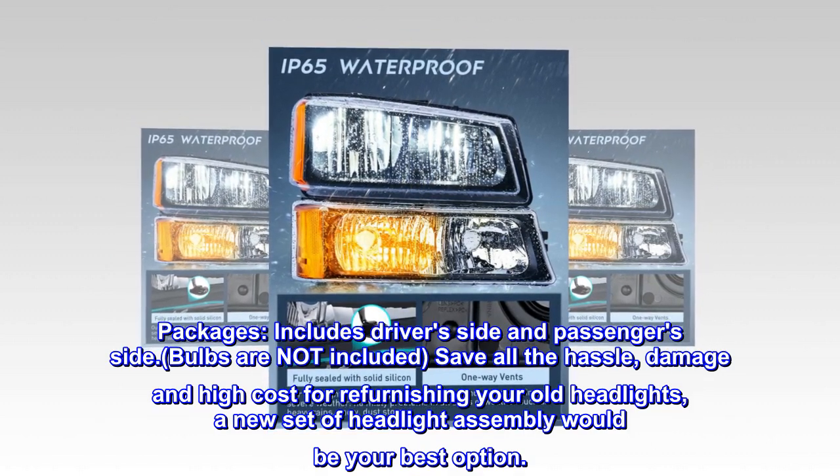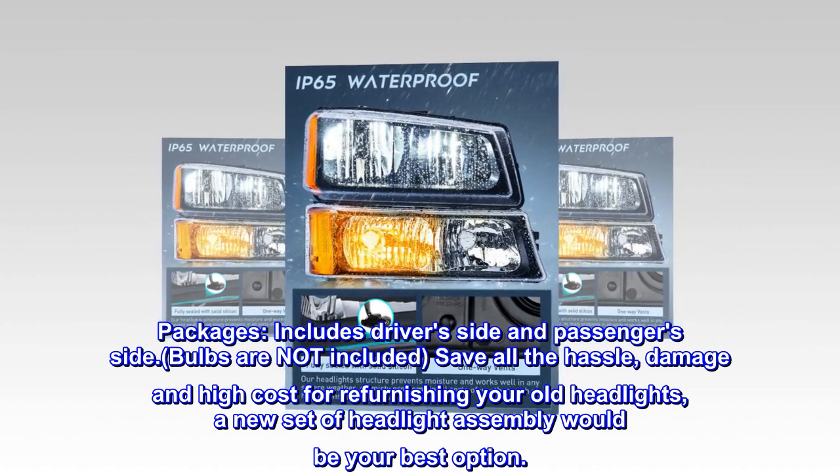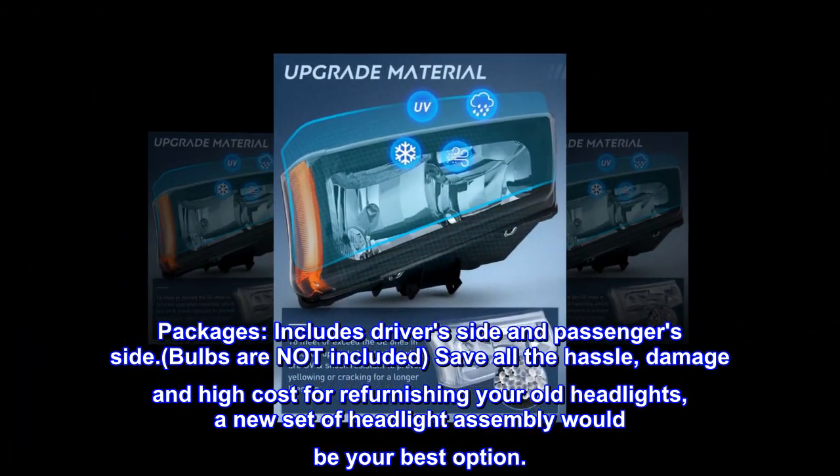Package includes the driver's side and passenger's side. Bulbs are not included. Save all the hassle, damage, and high cost of refurnishing your old headlights — a new set of headlight assemblies would be your best option.